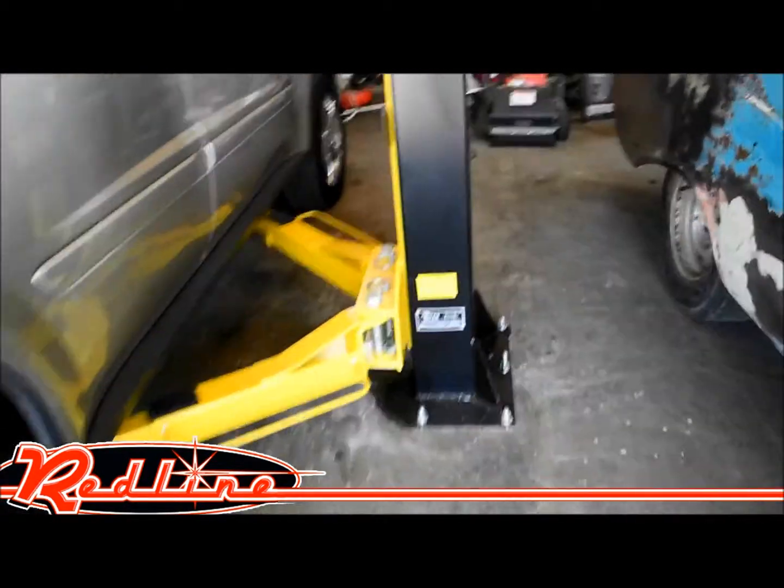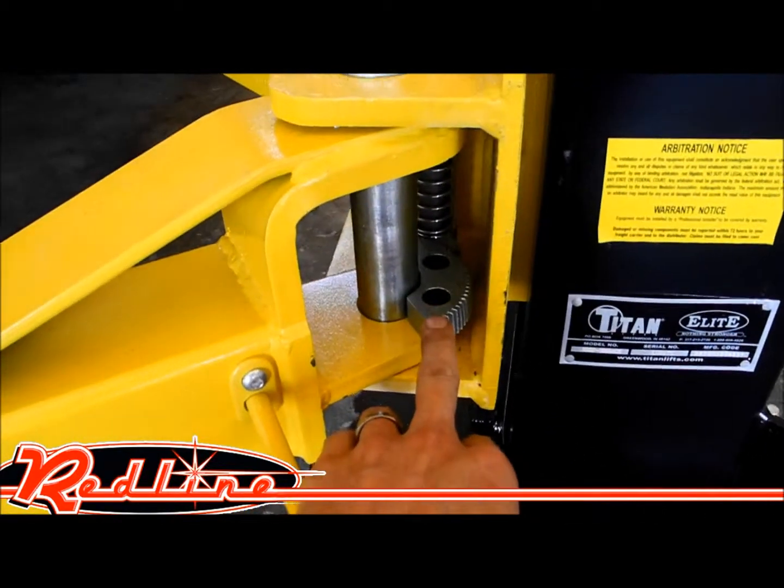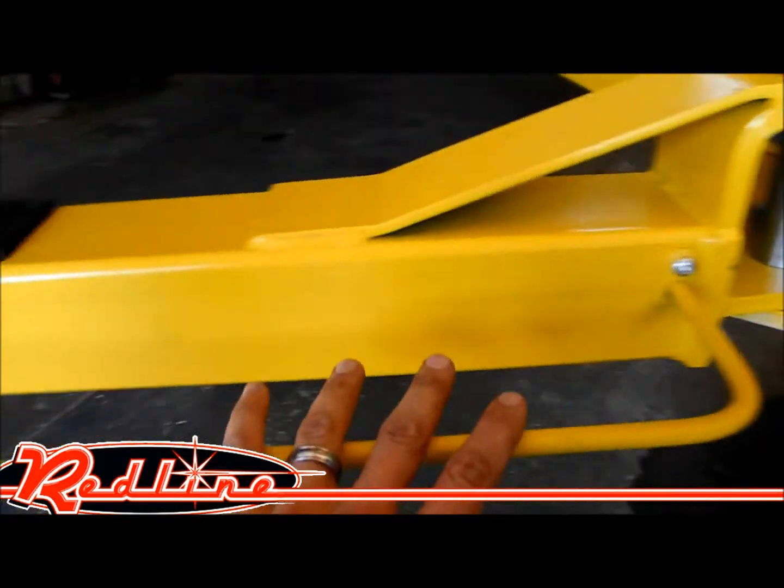This lift has safety locking devices — you'll see inside here — they're much nicer than what you find on their standard lift, for locking the arms into place.